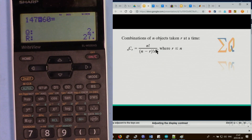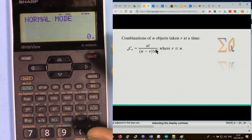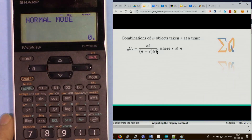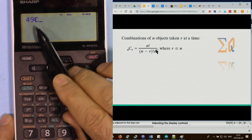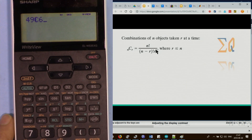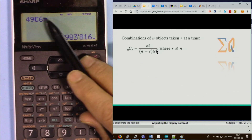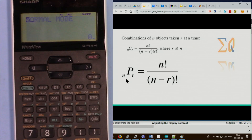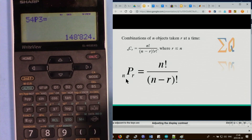Combinations (nCr) are frequently used in statistics. For example, picking 6 balls from 49 without replacement — as in a lottery. Press 49, then second function and the combination button (with key 5), then enter 6. The result is 13.9 million, meaning the chance of winning is 1 in about 14 million. For permutations (nPr), press 45, second function, and the permutation key, then 3 for the result.